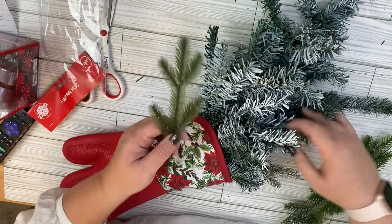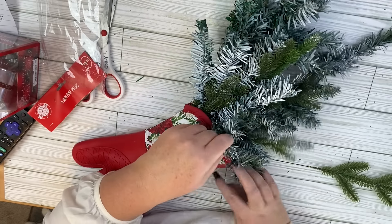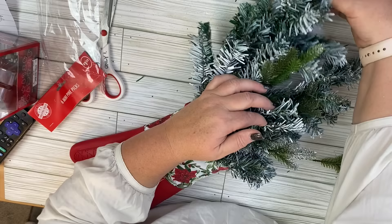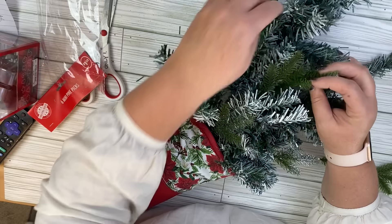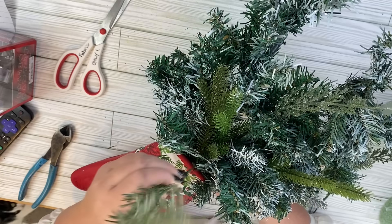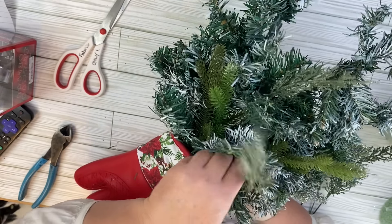I got these picks at Dollar Tree, and they are supposed to be a dupe of the popular viral pine trees that are going around. I'll link some from Amazon if you can't find these Dollar Tree ones, but they are pretty nice. You get six in a package for $1.25, and I really liked how they ended up looking in this project. So run out to Dollar Tree if you want to find them — they were over in the floral area.